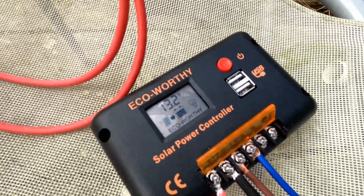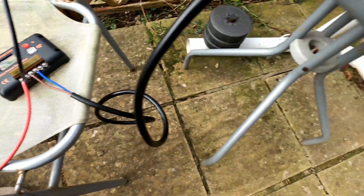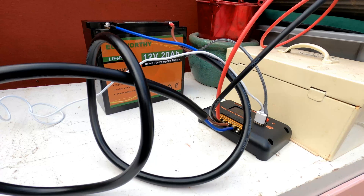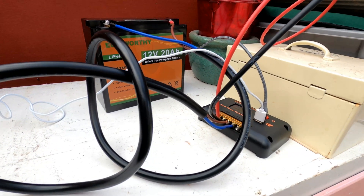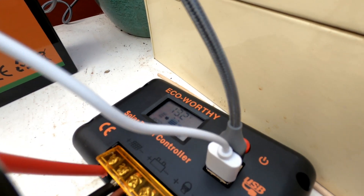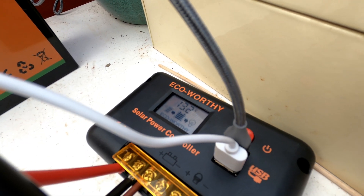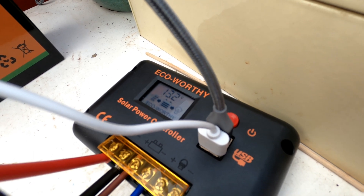As you can see on the controller, the solar is actually charging up the battery, which I have wired up here. So I've managed to wire up the solar system — I've not fixed it all in yet, screwed it all in, or the panel. But it's hooked up to the battery and I've got two CCTV cameras running off the two USBs in the controller.